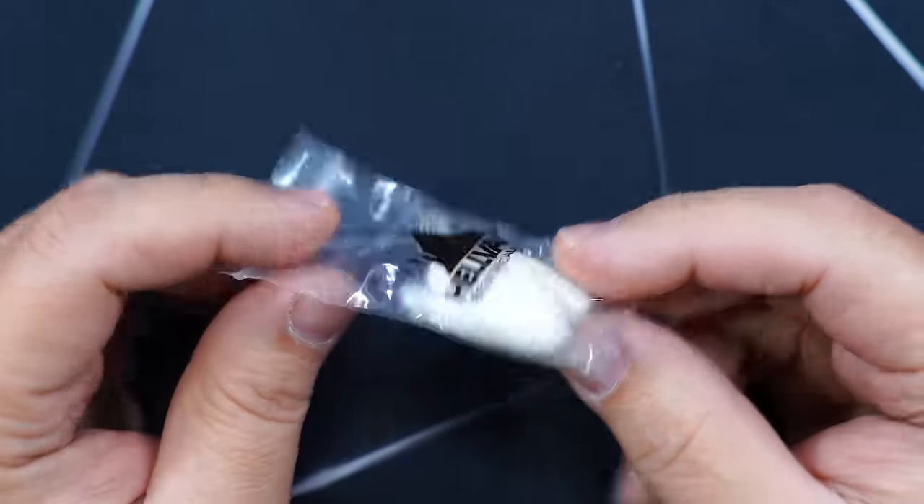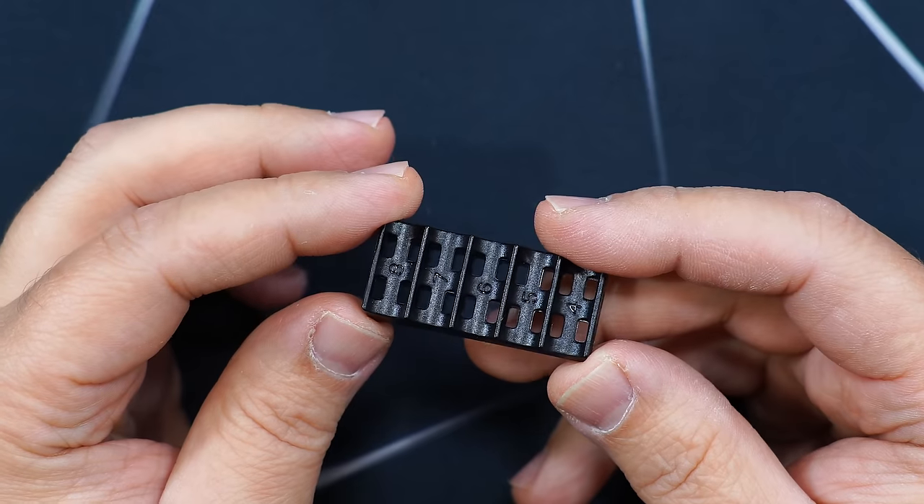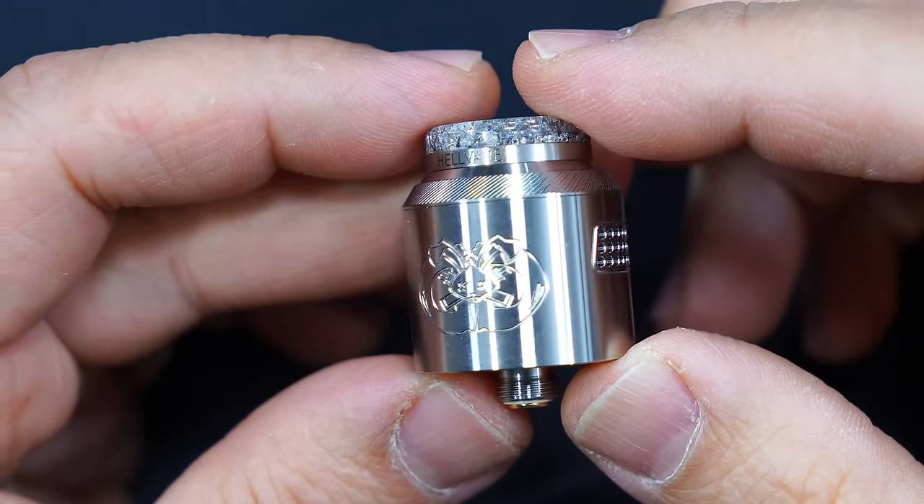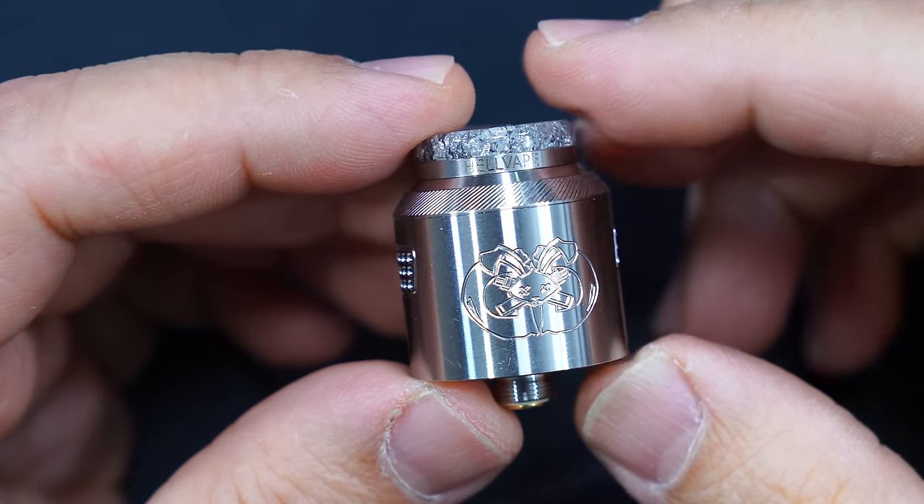There are no stats on the bag for the included coils. They also supply a coil cutting tool and I recommend 5 millimeters. And here is the Drop Dead V2 RDA.